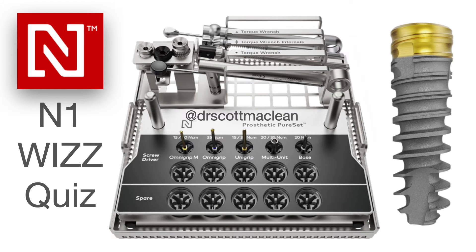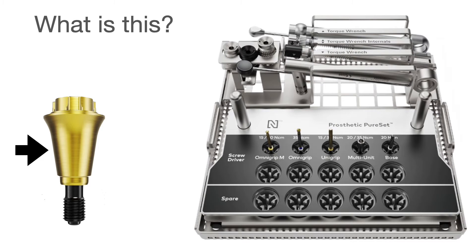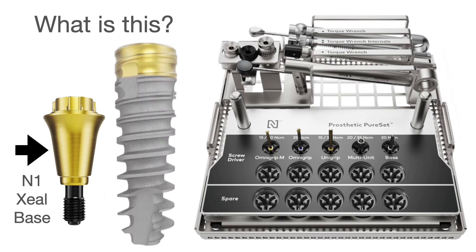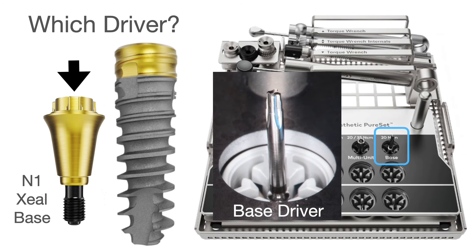Now going through this quiz, you want to know what you found out about this system. So what is this? Correct — it's an N1 Zeal base. You can either have it at the implant level, the prosthetic crown, or at the Zeal base level. If you're going to do it at the Zeal base level you have to use a driver — which driver would you use? Correct, it is the base driver at 20 Newtons torque.